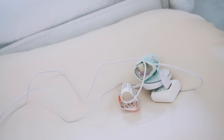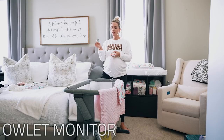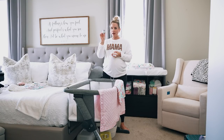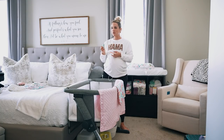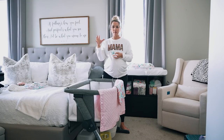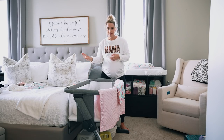Inside the bassinet, I have the Owlet monitor — the Owlet sock. I just got this out yesterday, set up the app, and charged it. You put this sock on your baby and it monitors their oxygen, heart rate, movement, and sleep, and it alerts you on your phone if anything's abnormal. It was something I absolutely wanted for peace of mind.